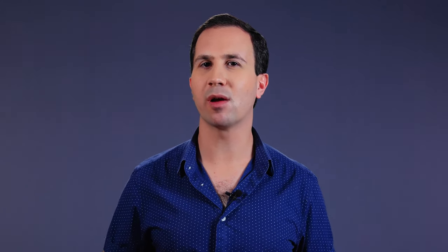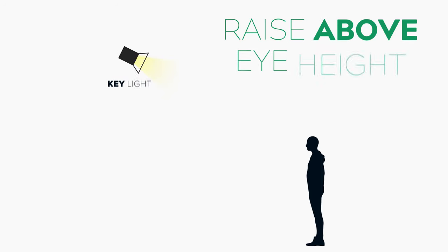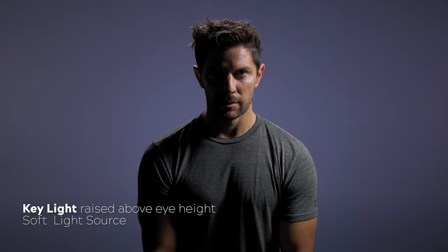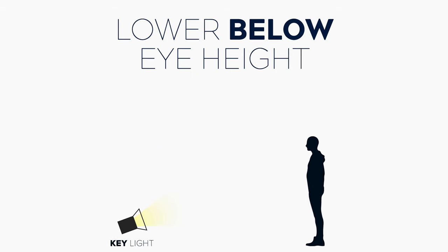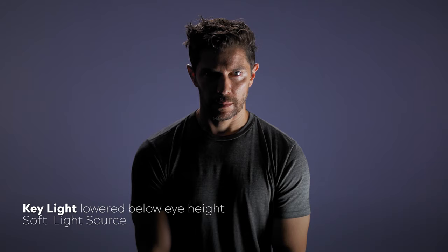Now let's have a look at a few variations — this time I've adjusted the height of the light so you can see what impact that has on your image. Instead of having our light source at eye height, this is what it looks like when we raise the light up and angle it downwards: here's the hard light version and here's the diffused version. Here's another variation showing what it looks like when we position that light down below eye height aiming upwards — here's the hard light version and here is the diffused version.